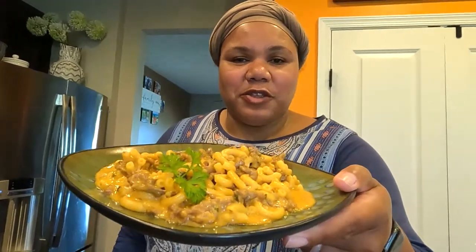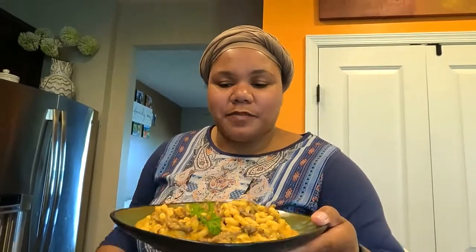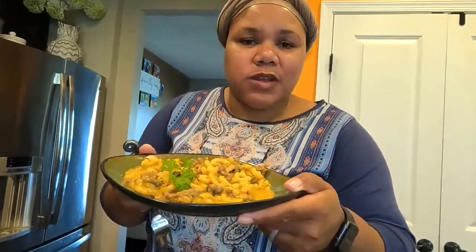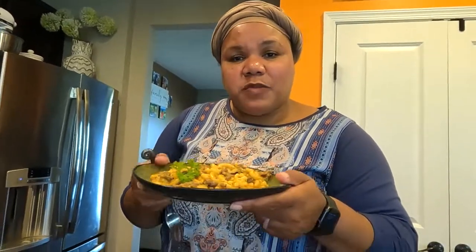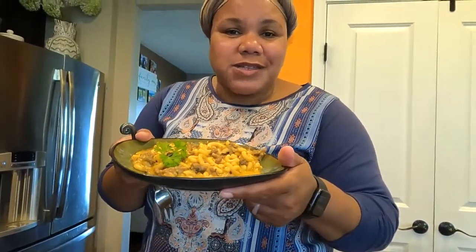There you have it — a quick and easy homemade hamburger helper, probably about 20 to 25 minutes total. You can use whatever type of meat you prefer: ground turkey, ground beef, or in my case carne piccata. Tastes really, really good. You can adjust seasonings however you like, add more or less cheese, and even add in some chopped pickles if you want that cheeseburger taste. If you like this recipe, please give me a thumbs up and subscribe — more quick, easy, family-friendly recipes are coming. Thanks for watching!